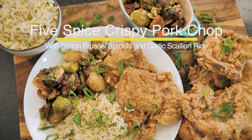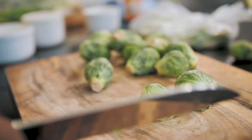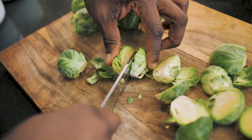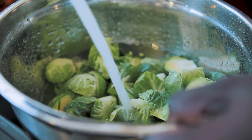The first thing I'm going to do is prepare the Brussels, because those take the longest. The oven's already preheated to 375 degrees, and all I want to do with these is cut off the end and then split them down the middle. I'm going to put these into a bowl and give them a rinse under some cold water.